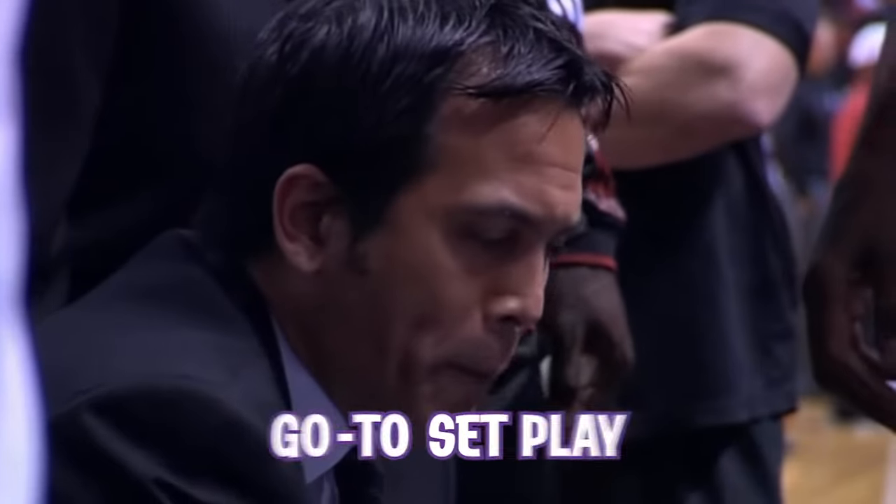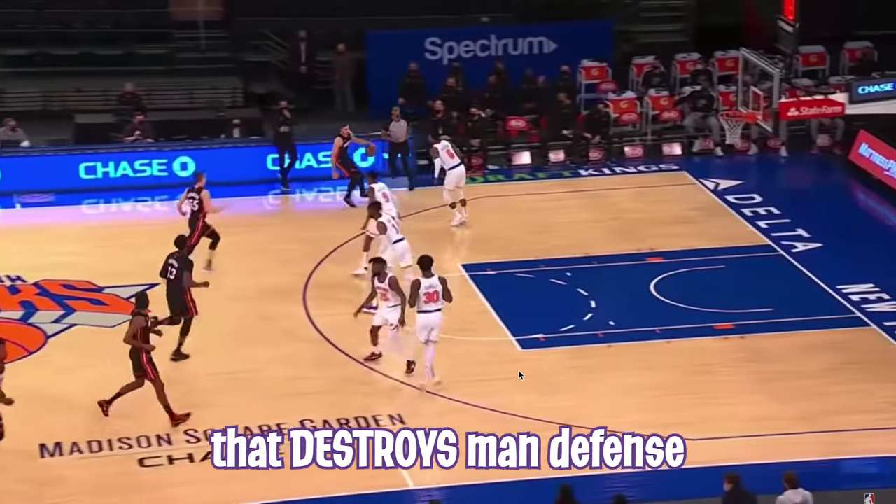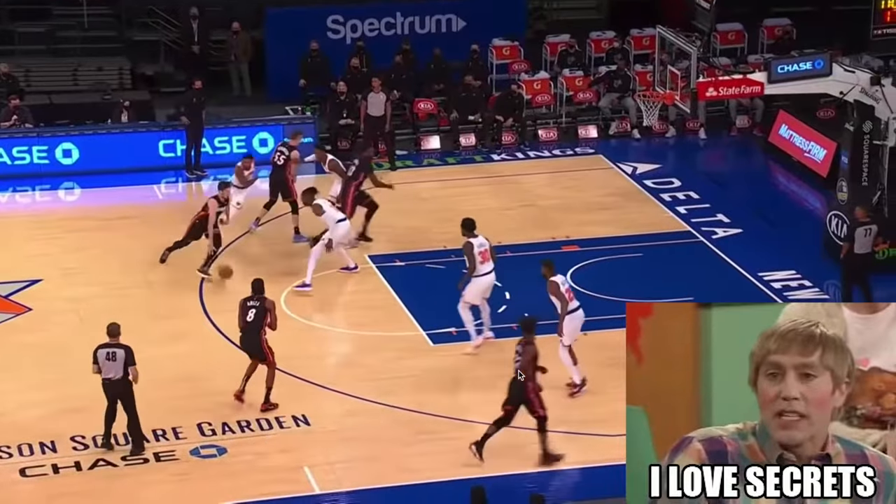This is Eric Spoelstra's go-to set play that destroys man defense, along with his bonus secret variation, which kills.